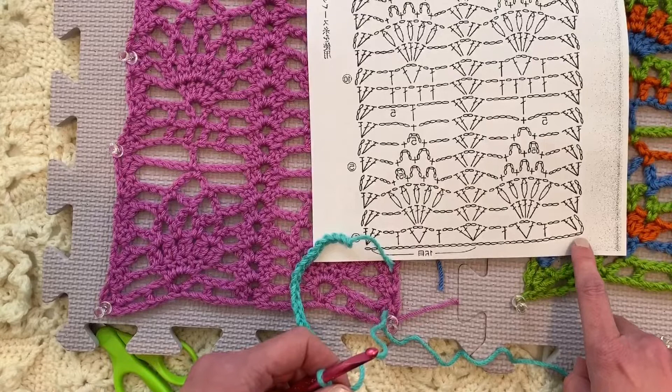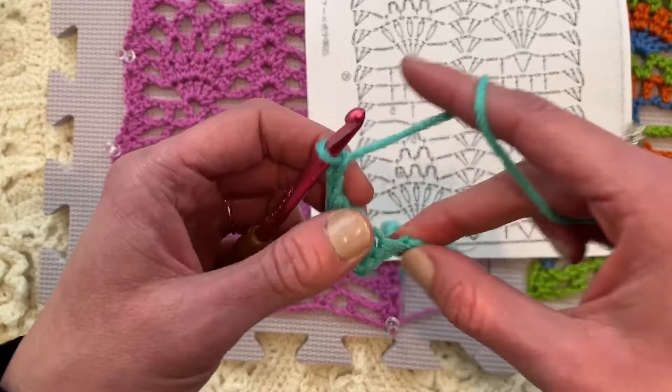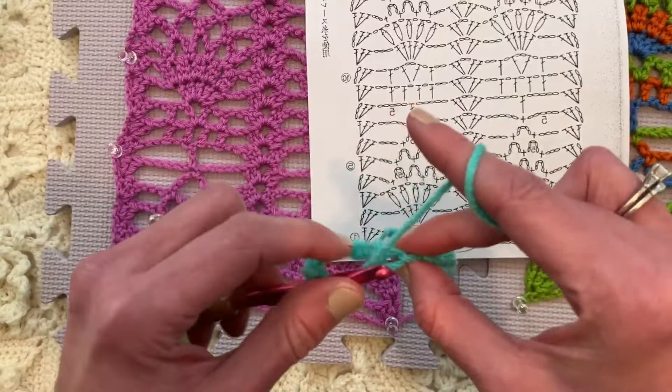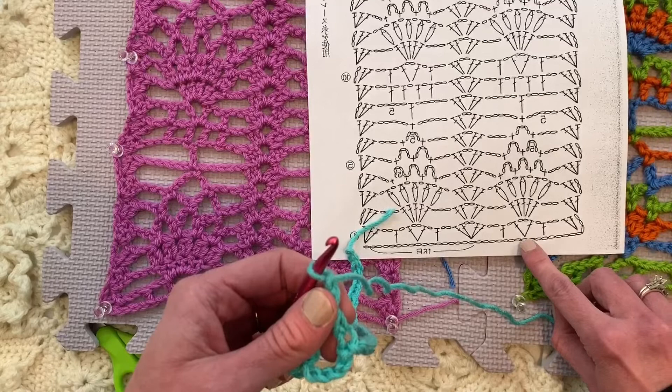So we've got our two double crochets in that fourth chain from the hook. We're going to chain two and we're going to skip one, two, three, four chains. So chain two, then skip one, two, three, four. And in the next one, we're going to place a double crochet. Then it says to chain one right there. And we're going to skip one, two chains. And in the next chain, we're going to place this V-stitch.